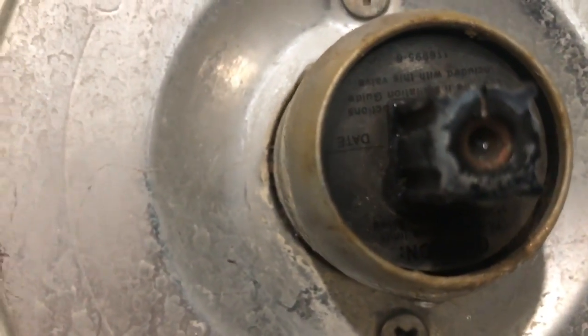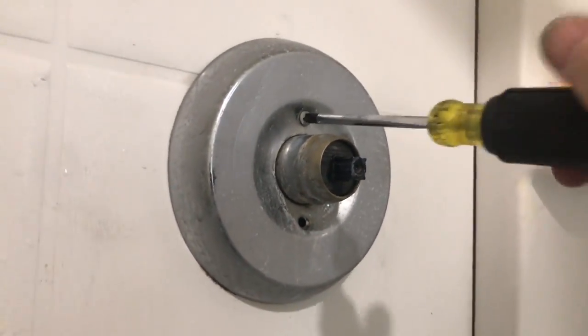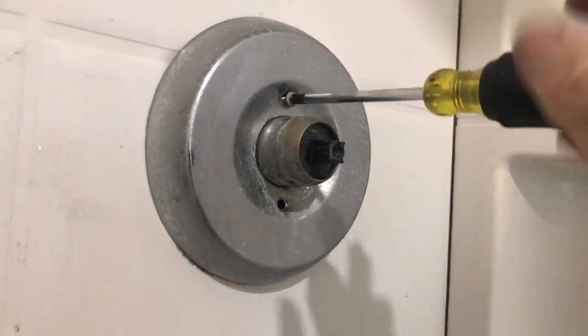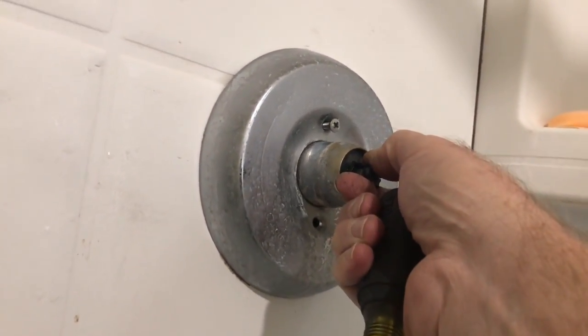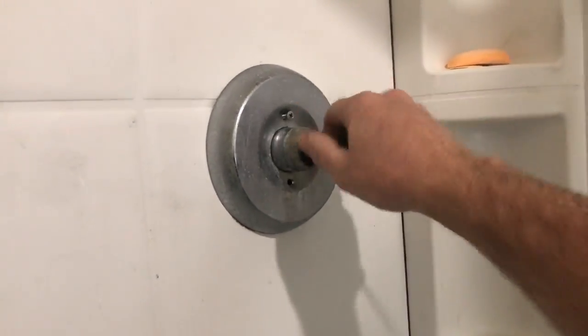That paper there will have your part number — it's upside down right now. Let me get these two Phillips screws off right here, there are two more, a little longer. I got the water to the house turned off and I've opened up a couple faucets to drain the water out, get the pressure off.